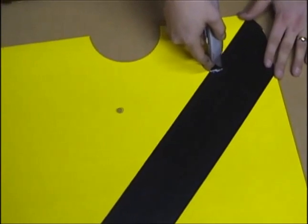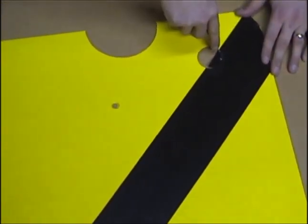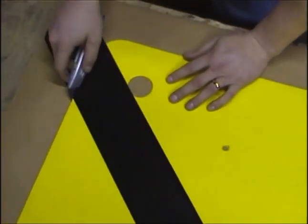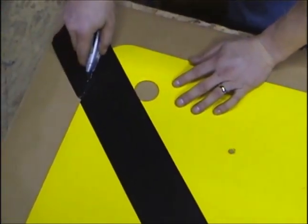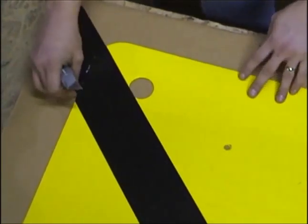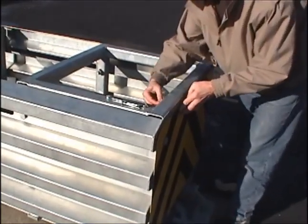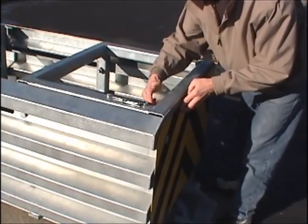Finally, the front panel may need to be striped according to state specifications and usage. These stripes will be easier to place on the panel if it is removed so you can use a utility knife to cut out the holes. There are four bolts on this plate for easy removal and replacement.